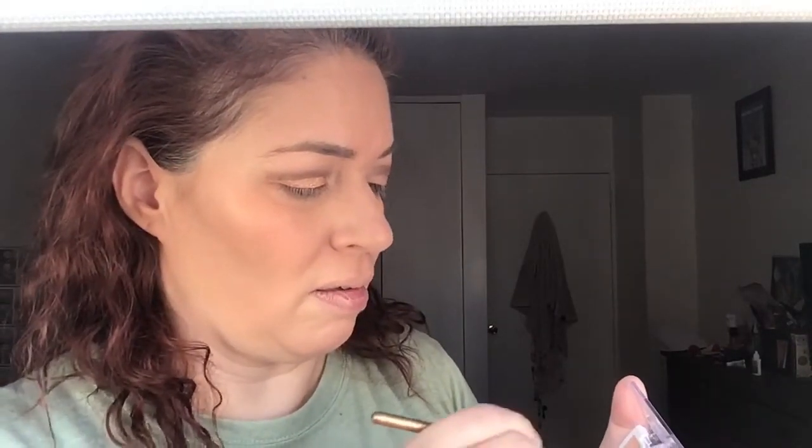For the inner corner I'm going to use this one. I'm going to try a little brush first to see if I can pack it in that way. This shimmer does pack a punch, which is nice because normally I have issues with shimmers — they don't come off the palette really well. But here you can — wow, okay!